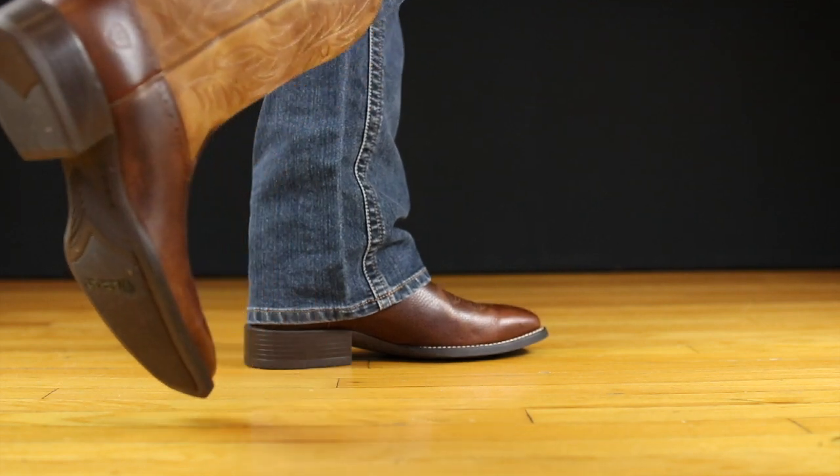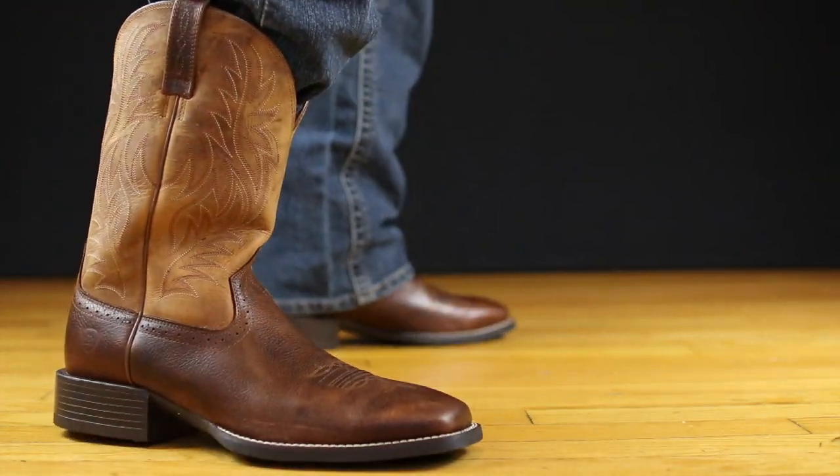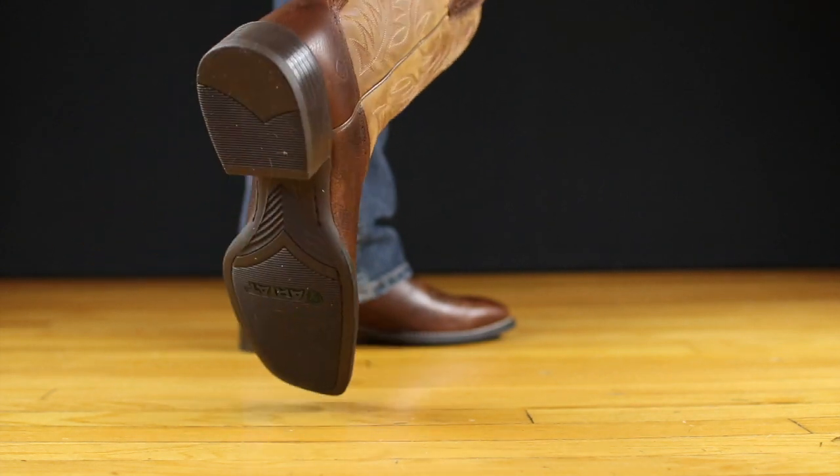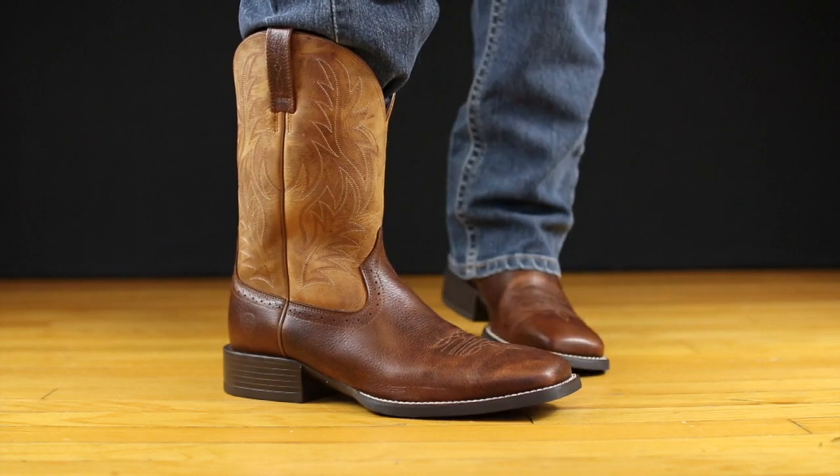Most of us, if we're coming from wearing work boots, if we're coming from wearing other types of shoes, even sneakers, we're not used to pointy tip shoes. So having a wide square toe, having a rubber sole — the construction of the boot is top notch. It's Ariat and they understand how to build Western footwear.